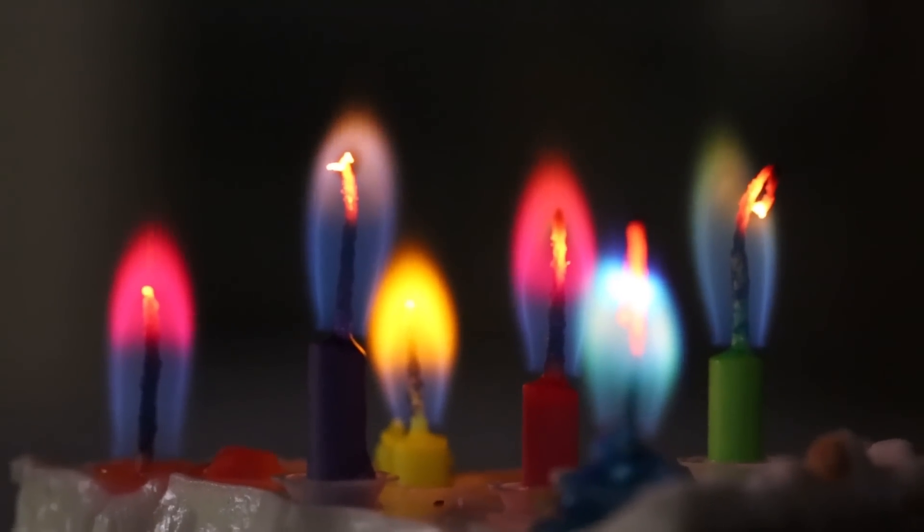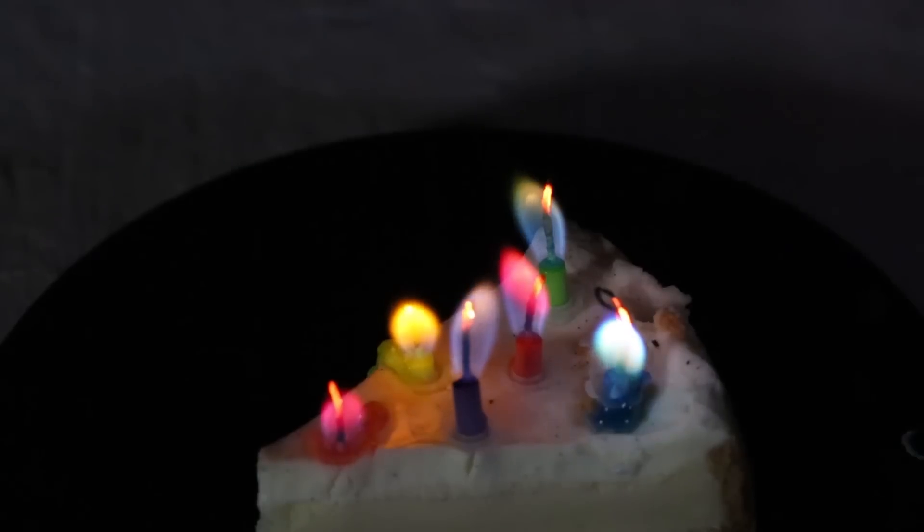They've almost burned out. Let's do a blow test. One, two, three. Easy to blow them out too. So this is amazing.